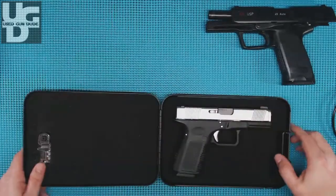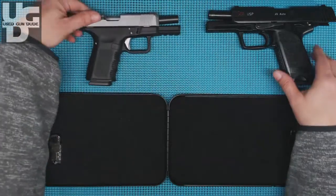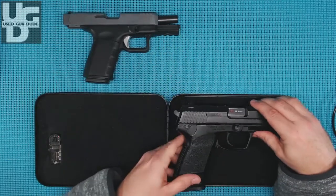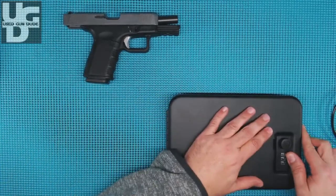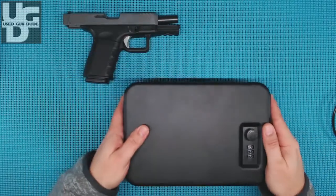Now when you go to the next size up, this is where it got a little bit crazy. I thought, uh-oh, that big honking bad boy is not going to fit. But it does get in there — just barely. Look at that, it just fills that up nicely. And again, when you push down, you've got to give it a little bit of effort, but it will lock and that baby is secure in there.